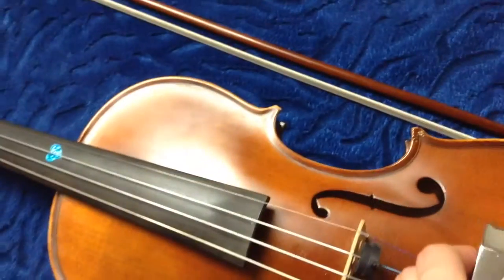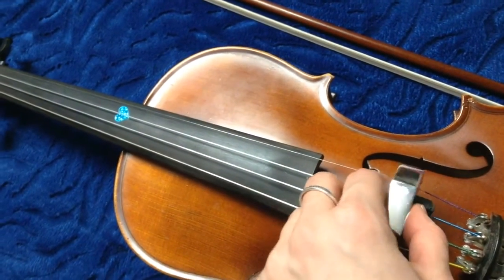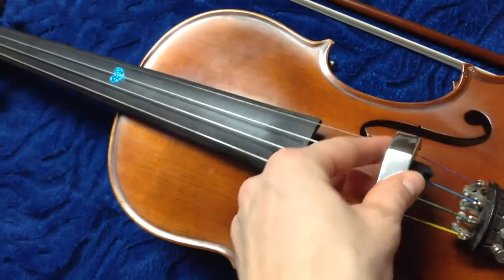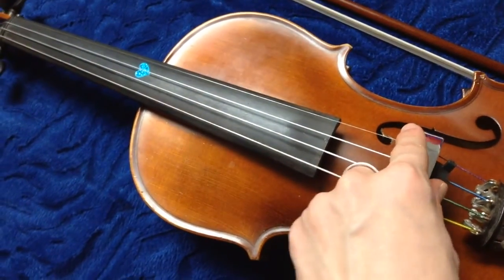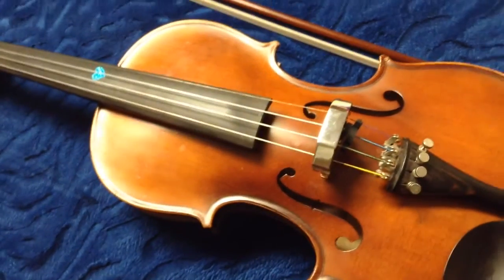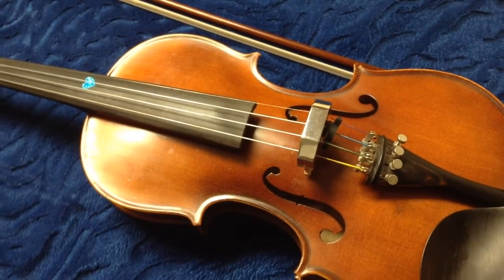When you have your violin, you place the mute exactly on the bridge — you bring it here, place it on the bridge, and make sure it's in between like this. And then the sound is really soft compared to the normal one. I will let you hear it.